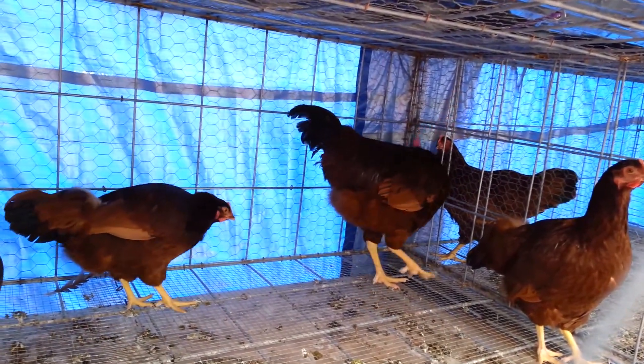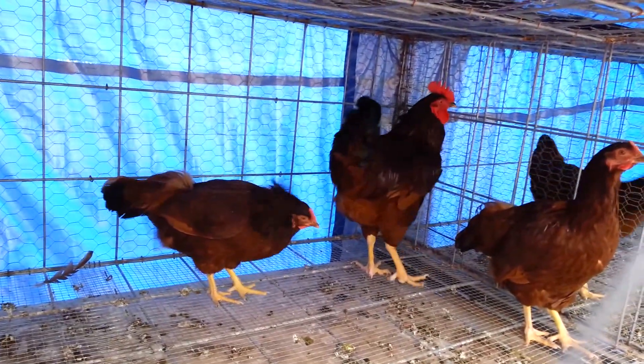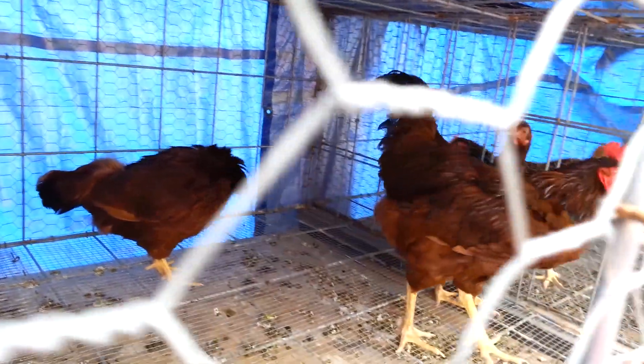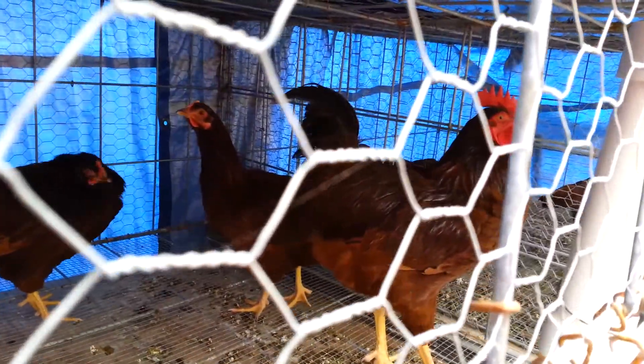So these rooster collars — if you live in town and you want to have a rooster, they're pretty important to have. You absolutely cannot have a rooster without neighbors complaining.